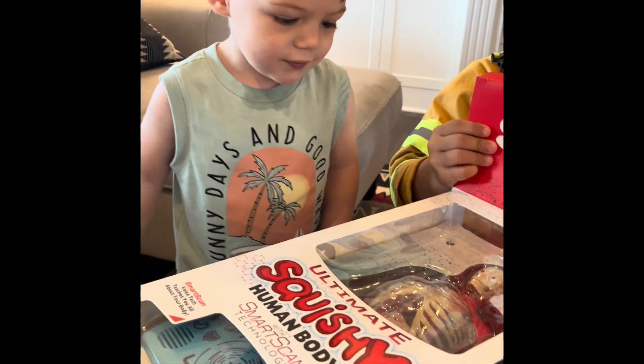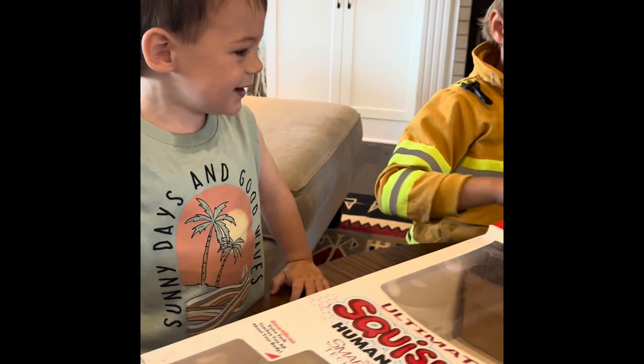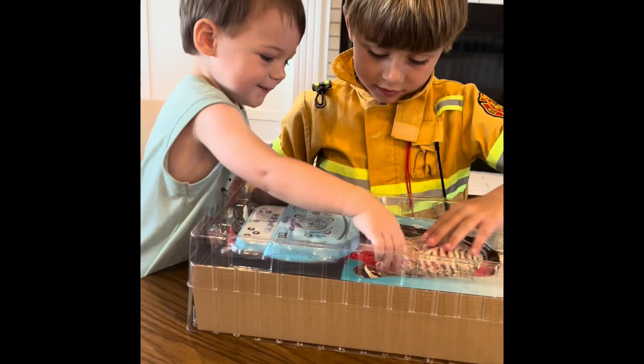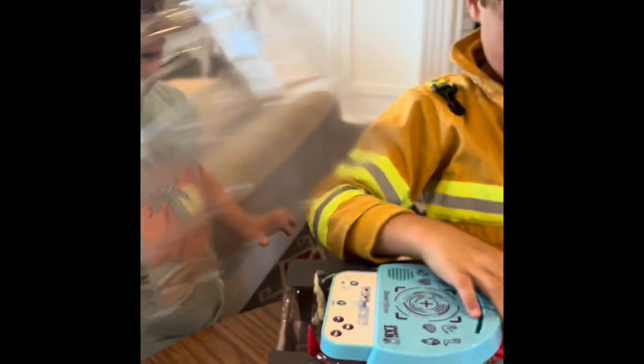This is the ultimate squishy human body. It's squishy. My squishy. Is it squishy? Yeah. Let's see. Wow.